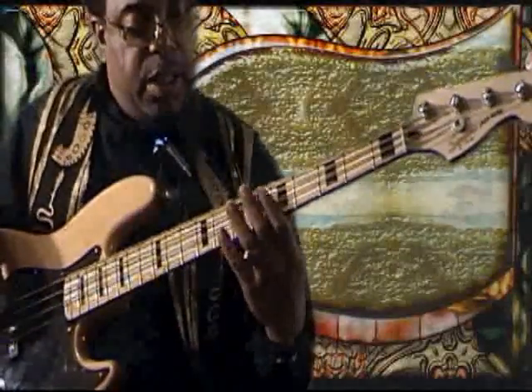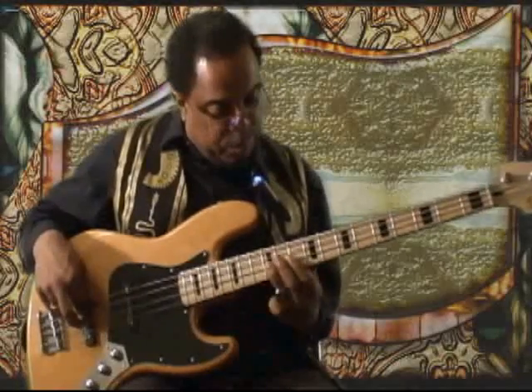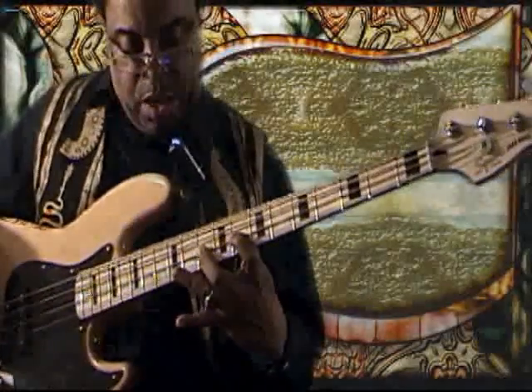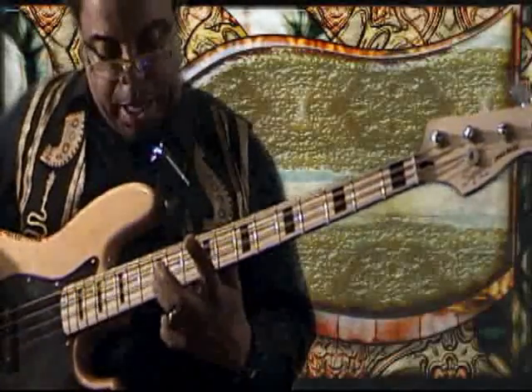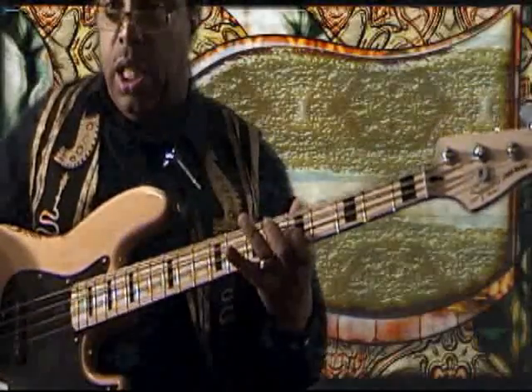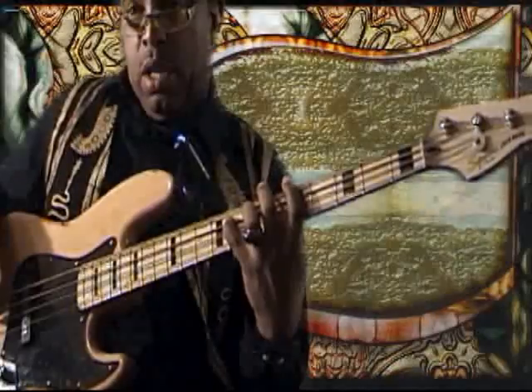Now I start to put it together. I couple it with a C coming off the 10th fret of the D string, and I have that skip right there. I spread it with my first finger, second finger, and third finger to get that spread. So that's D, C, B-flat, A, G, and I cross it to F.